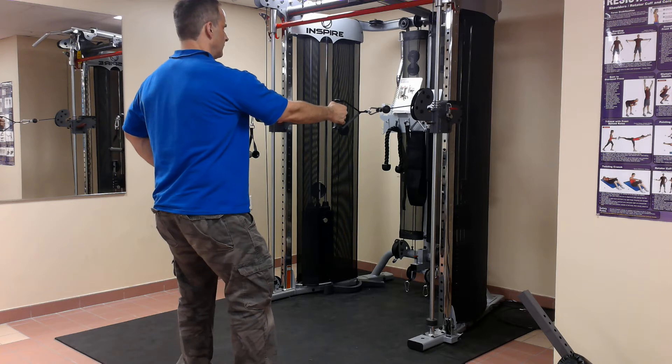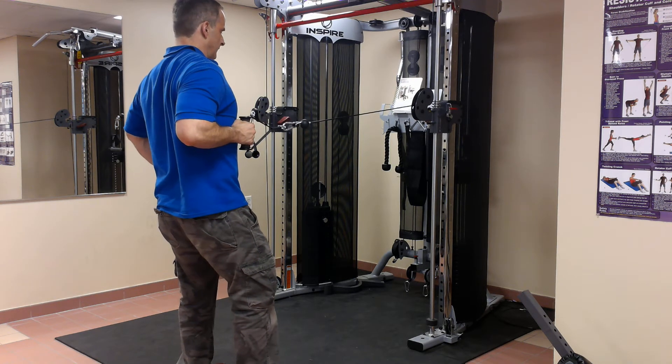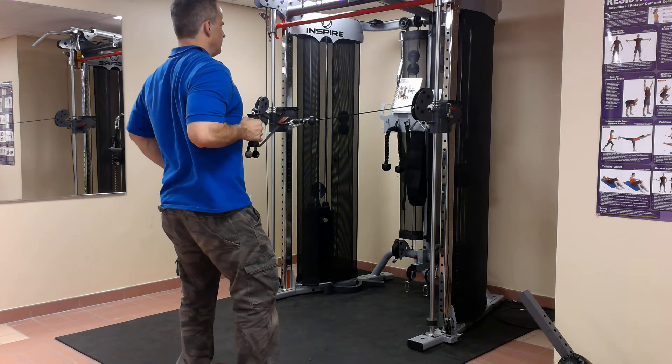From here, I'm just going to breathe in, out, and pull into my midsection. Don't twist my body, it isn't twisting. Breathe in, out. Squeeze my shoulder blade.